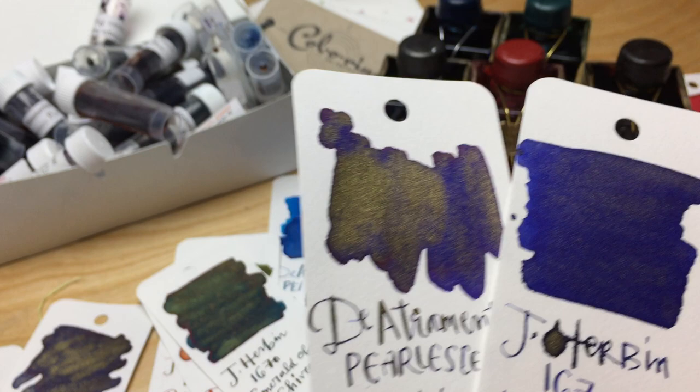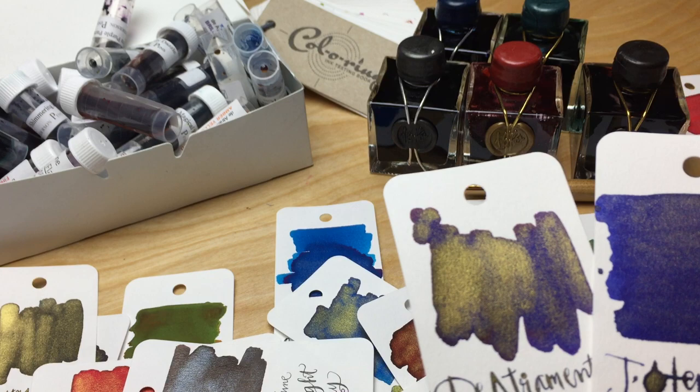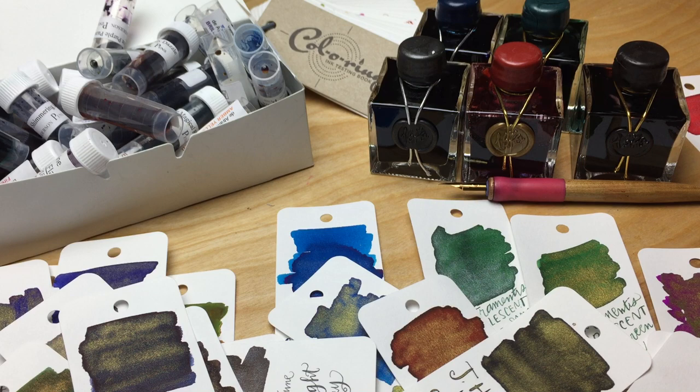If you're looking for one that's not going to be as runny an ink, the Diamine inks are always more well behaved. I'd probably be more inclined to buy a Diamine ink even with the sparkle in them. But the J. Herban do come in pretty bottles, even if they're a pain to get ink out of.